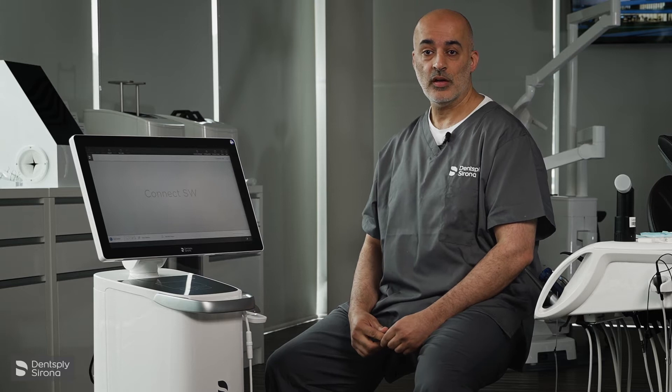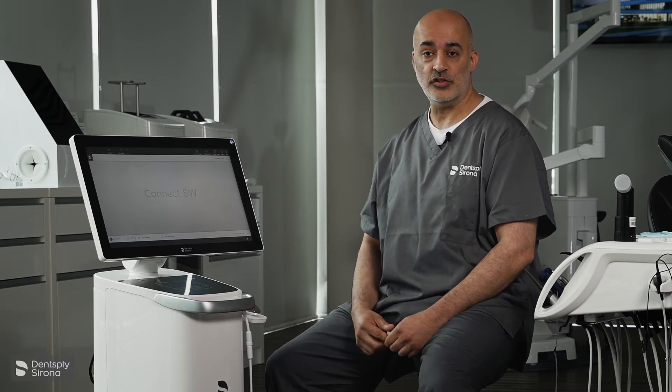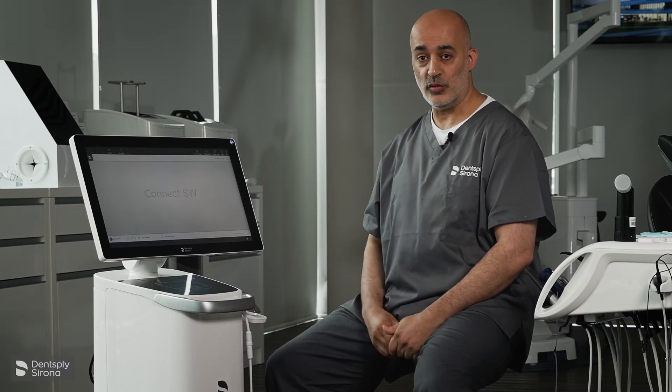Camera calibration is essential. It needs to be done once a month to maintain trueness and precision. So let's go through how we're going to do this.